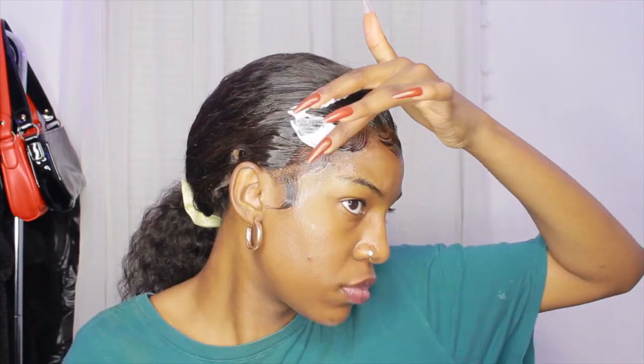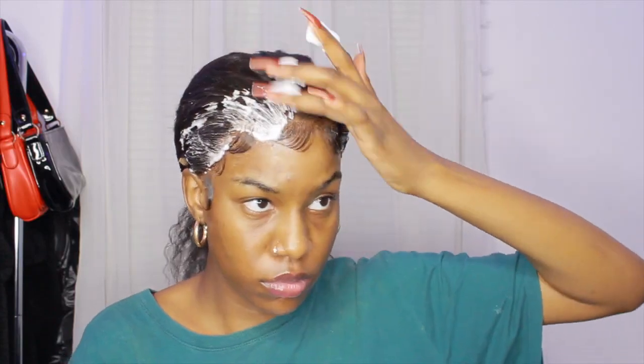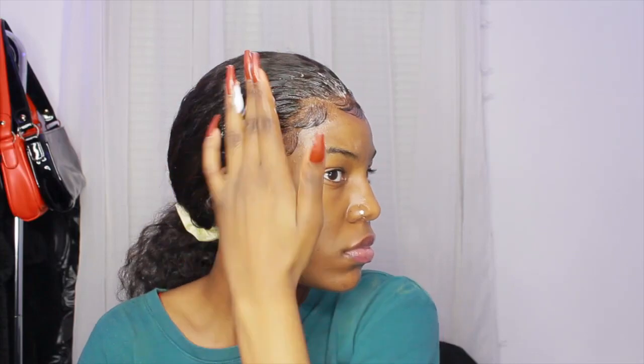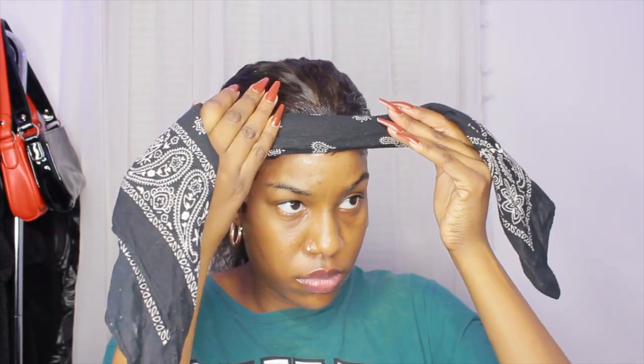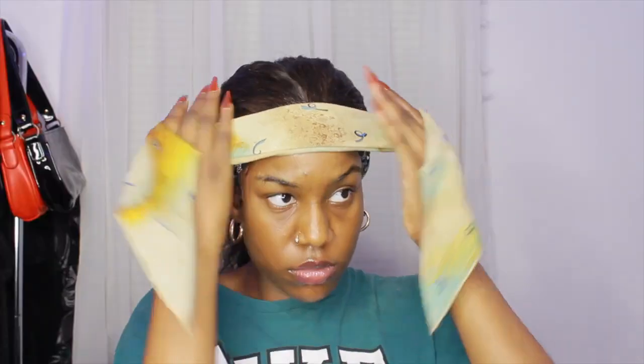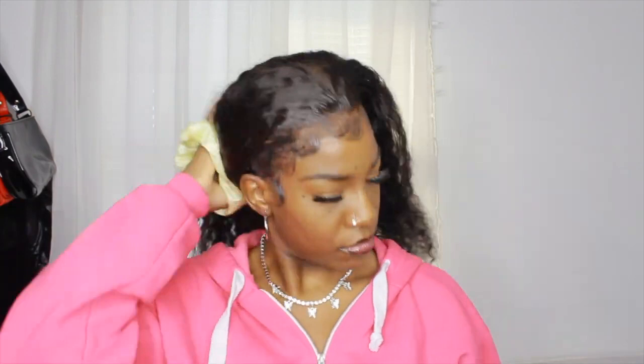Once I finished that side, I did the other side off camera. I'm using some mousse more on the baby hairs and edges just so everything stays in place. Then I'm putting on two different scarves — you can do one if you want, but I use two to make sure everything stays in place and nothing gets moved around. I'm using a bandana first, then a satin scarf. I was filming this part late at night, so I was trying to wrap my hair and go to sleep.